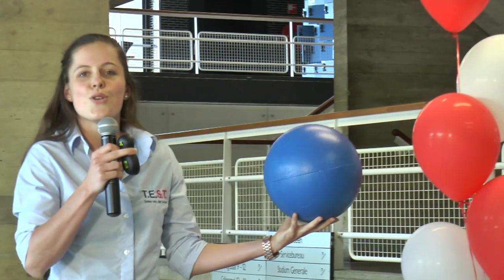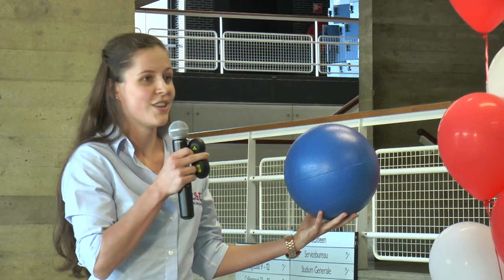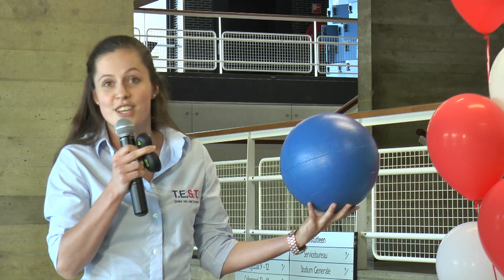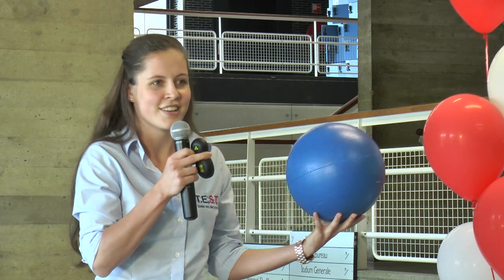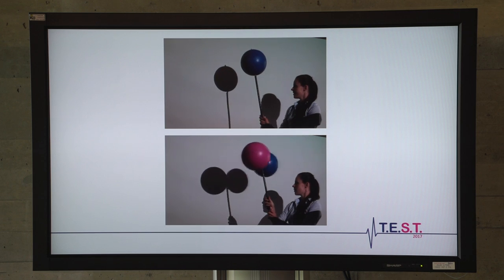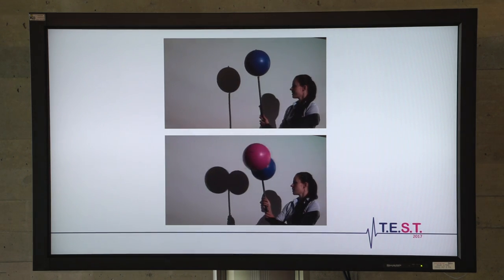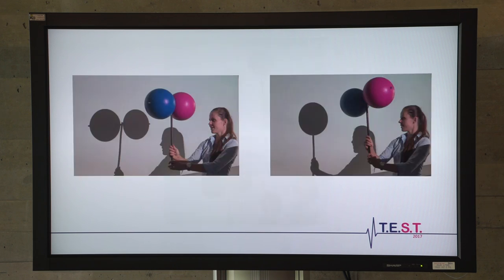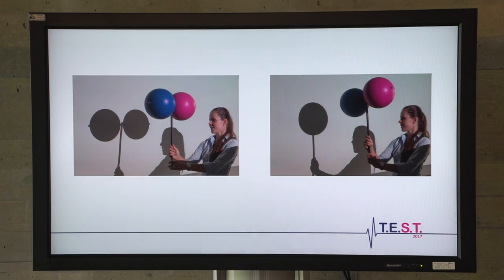Let me demonstrate this to you using this small magnetic particle — well, small meaning five million times larger than the ones in our biosensor, so that you could actually see them. When we look at their shadow as the movie starts, you see that the shadow of a single particle remains the same during a rotation, while the shadow of a cluster varies. And this difference in light intensity is something we can measure, and we can do it pretty well.